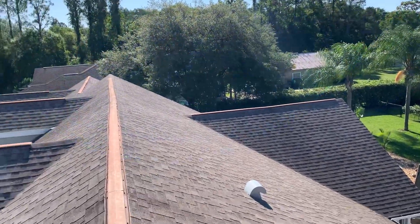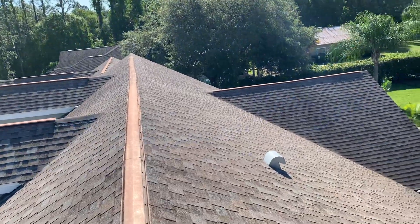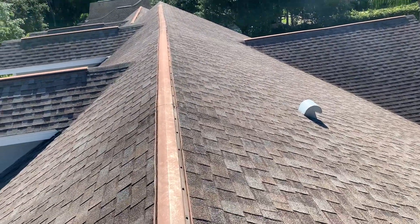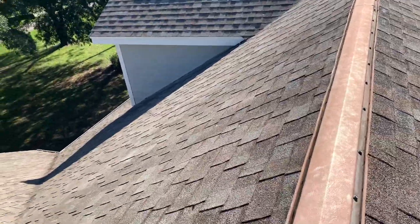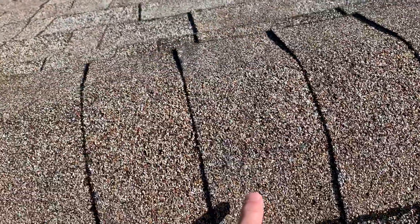This is Wes with Sharp Roofing, another segment for Sharp Roofing University. I just want to point out real quick — we've talked about this before, but I thought this was a good example. We talk about how the shingles are protected from the sun by the granule surface here on top.